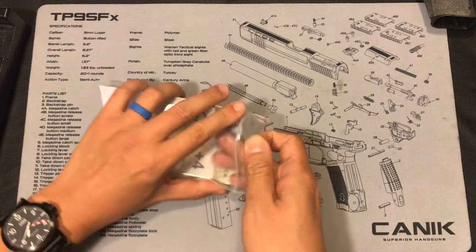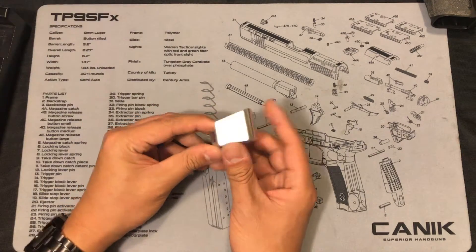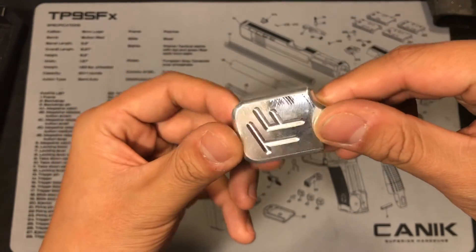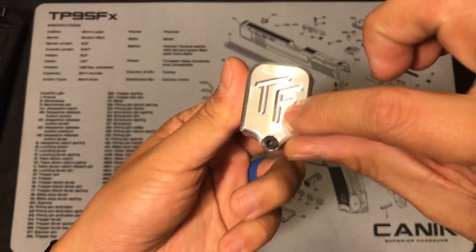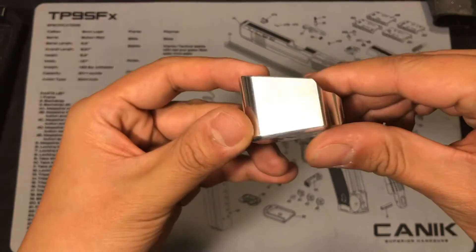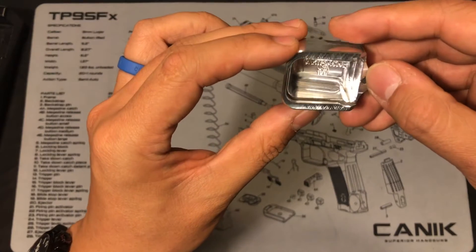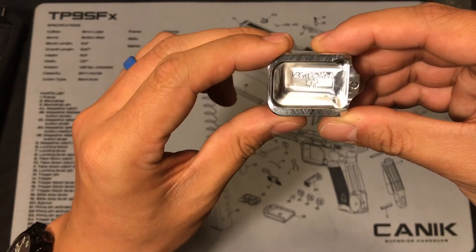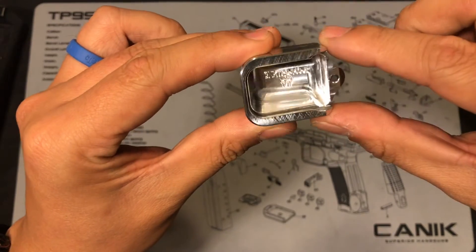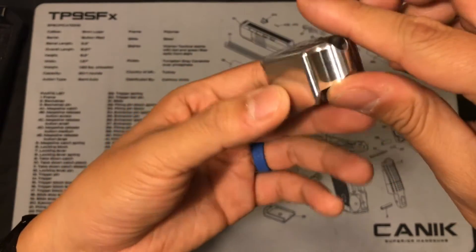Let's open up this product. This is what the baseplate looks like — it's aluminum, raw aluminum. It has a 'TF' engraving, which stands for Taylor Freelance. The machining is really well done — I am impressed. Inside, it also confirms this is for the Canik TP9. You can see a date of November 2017, which I think is just a lot number. It looks really, really nice.